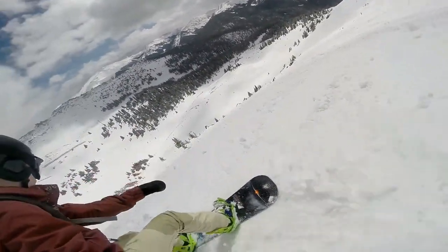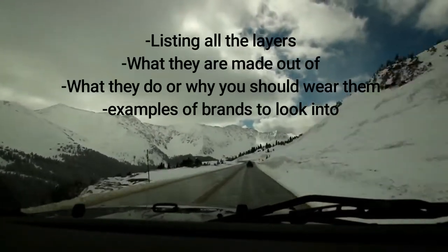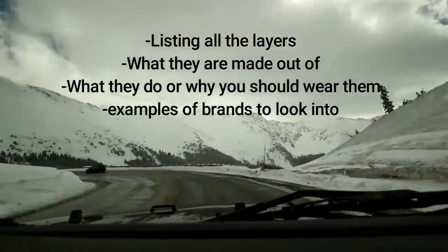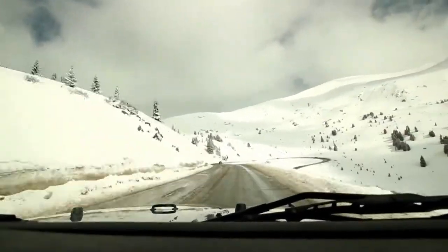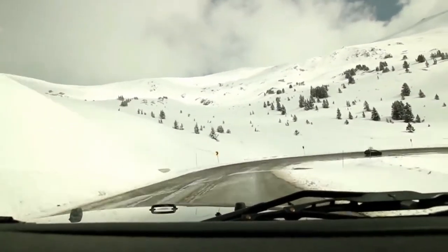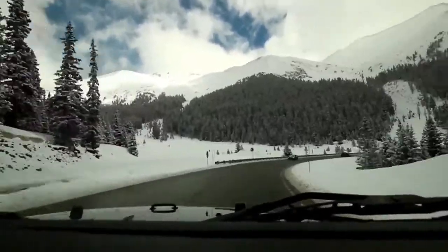To provide the most information I can while still keeping your attention in this small amount of time, I'll be listing all the different layers starting from the closest to your skin to the outermost layer, explaining what they are made out of and what they do or why you should wear them. I'll also list some good examples or brands to look into. Finally, I'll list some of my favorite combinations of all the layers depending on the weather and activity you're doing. Links to all the clothing I talk about will be posted in the description box below.